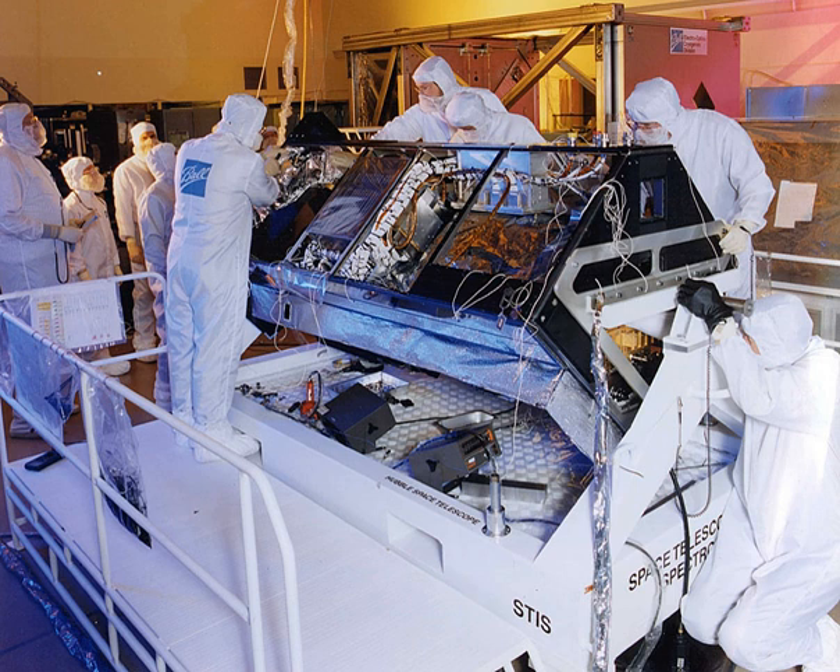It was designed to operate for five years. On August 3, 2004, an electronic failure rendered STIS inoperable, ending its use two years beyond its predicted lifespan.